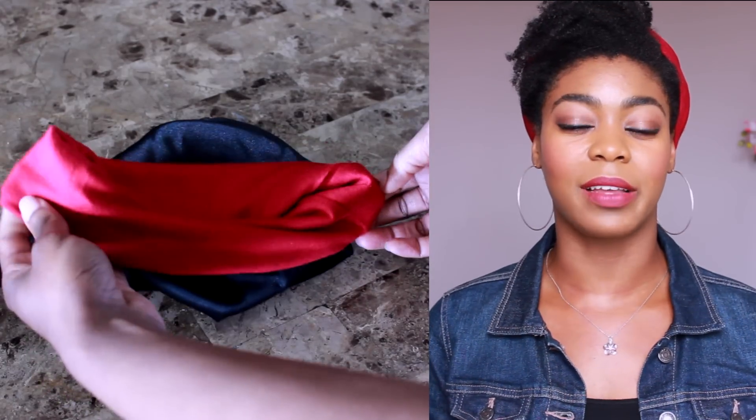I've seen ladies with really massive fros and their hair just fits right in — it's like magic. It doesn't matter if you have straight, curly, or kinky hair; anybody can rock this cap. I also like that the logo is very clean-looking and not too in-your-face, so it's not going to interfere with whatever outfit you're wearing.